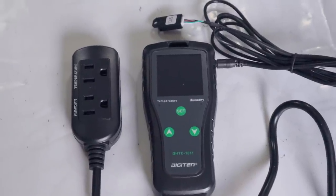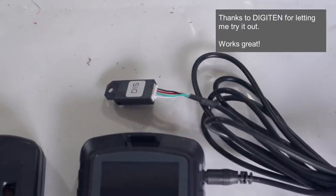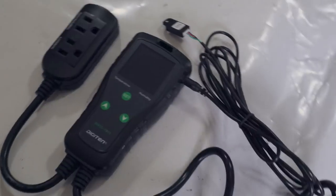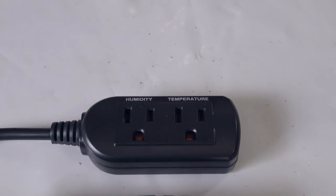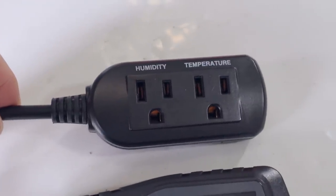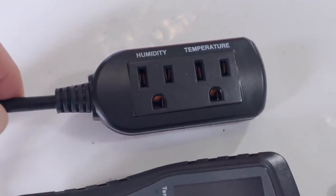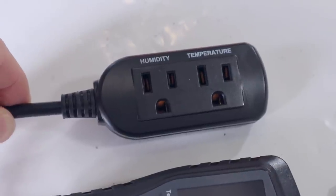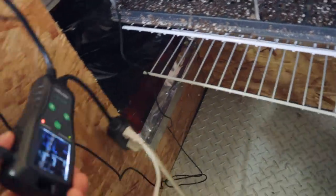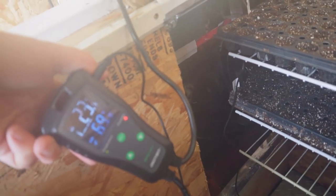Here's the nifty one-piece controller I'm using to control the temperature and humidity inside the germination chamber. This piece that I can unwind is the temperature and humidity probe that feeds information back to the controller. I can set the set points, and over here it has outlets for humidity and temperature — when conditions fall below my set point, it turns on the appropriate outlet to run the appliance that brings it back up.